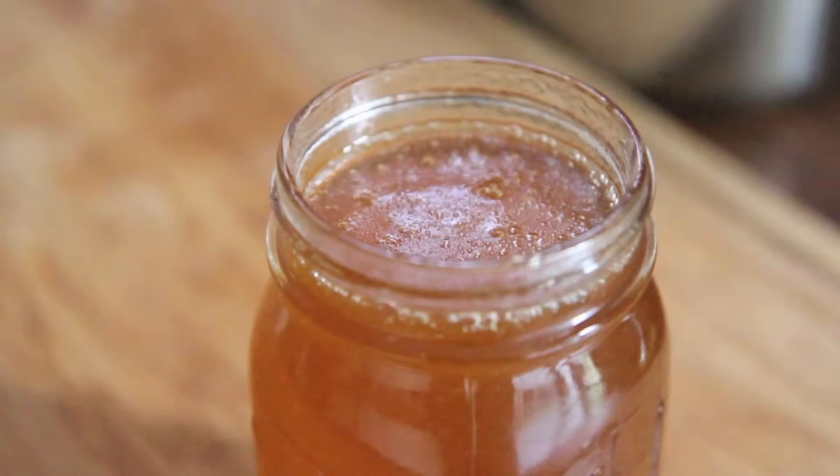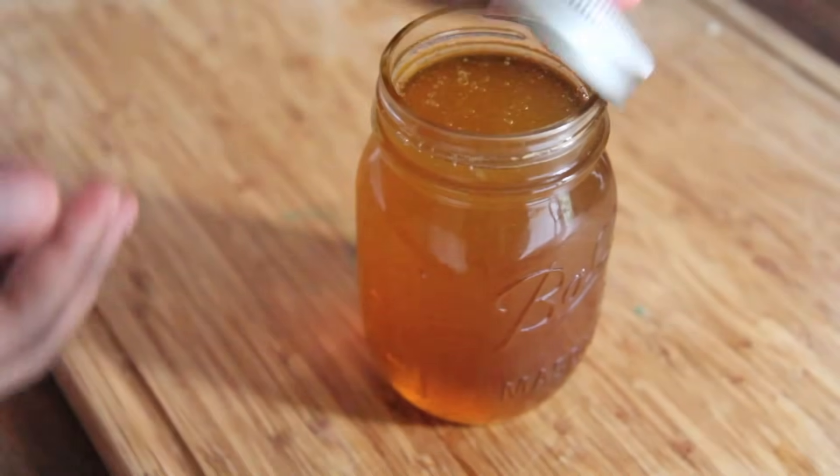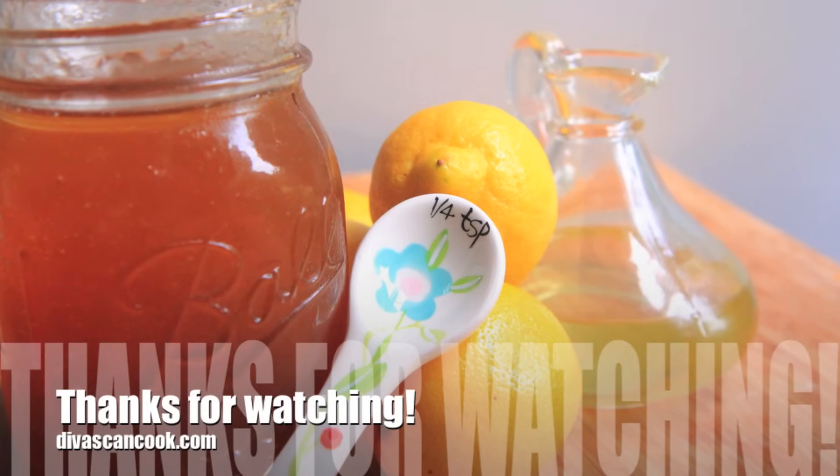And now you're pretty much done. My grandmother stores hers in the fridge; I keep mine on the countertop. Go ahead and use it as much as you need it — I need some right now because these allergies are killing me. Thank you so much for watching. Bye.